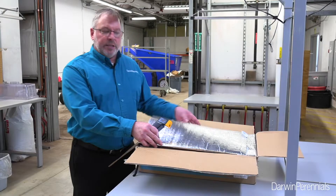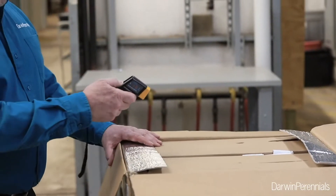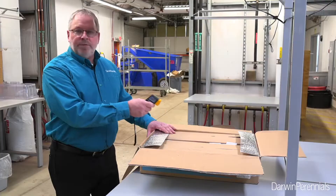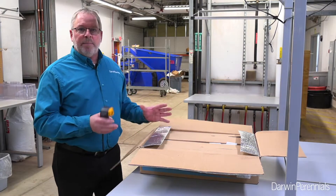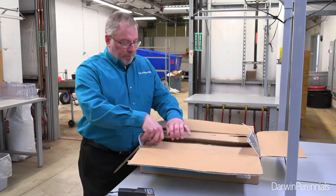As I unpackage my box here, I'll remove my winter insulation. I'll double-check my temperature with my infrared thermometer to make sure I'm within spec — 52 degrees, that sounds good to me. If I'm up above 65, I might be a little bit concerned, and definitely if I'm down within freezing range, I'm going to be concerned as well, but my cuttings should be in really good shape.